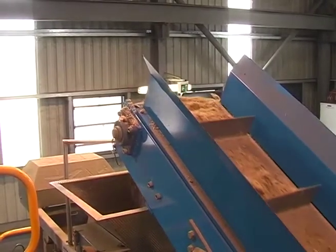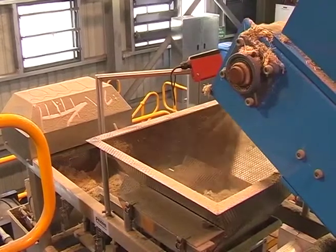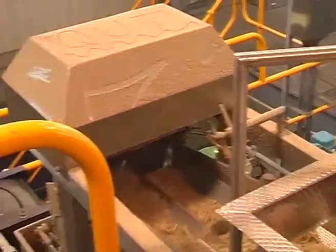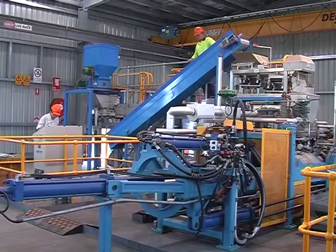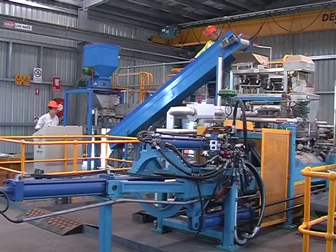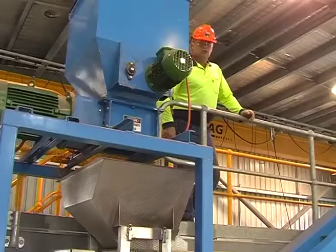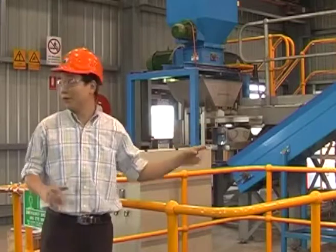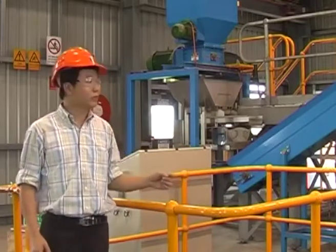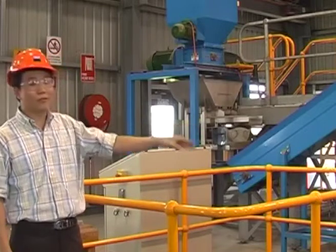In this reactor, we add steam and chemicals for the reaction to take place. The process is called pre-treatment. The purpose is to make the biomass easy to break down during the hydrolysis process. We add steam and chemicals, and sometimes we have water to wash it before the other process.